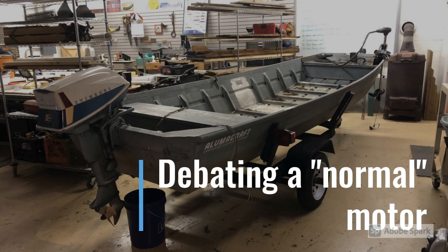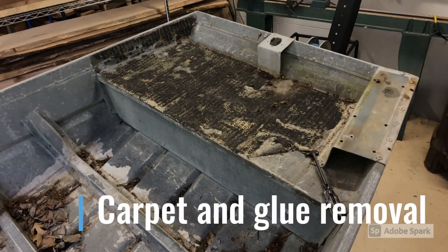Pretty soon after I got the boat, I wanted to see what it would look like with a normal outboard motor, so I grabbed an old Evinrude that my dad had and just put it on there just to see what I thought. But it didn't take long before I was sure I wanted to build a jet Jon boat.